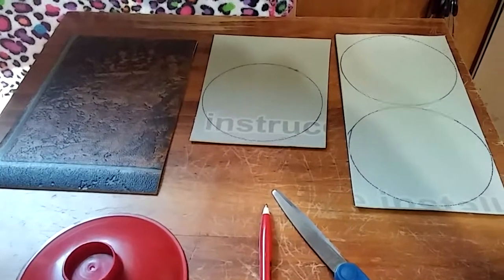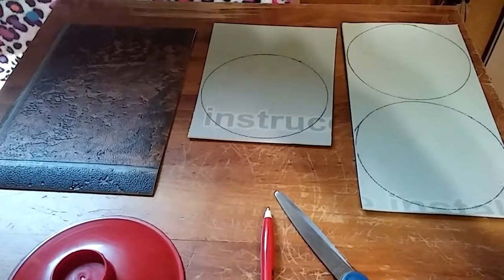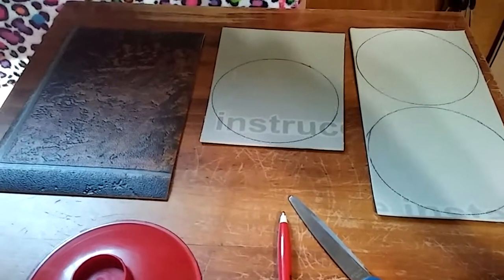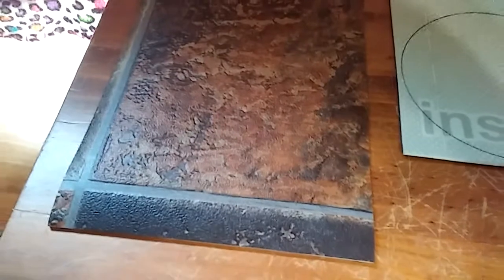Hi everybody, it's Carla and I'm back with a quick little craft that you could make out of free flooring samples. My husband went to Lowe's last weekend and picked up a few samples that he wanted to show me because we're hoping this summer to maybe redo my kitchen floor. These particular samples have a very nice textured surface and a pretty nice and thick foam backing to them.